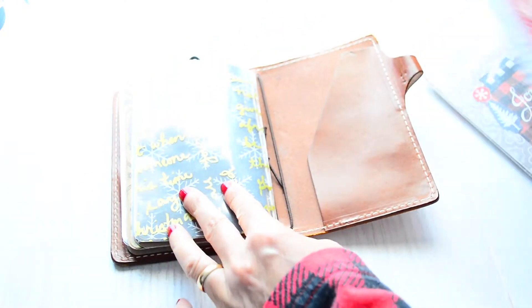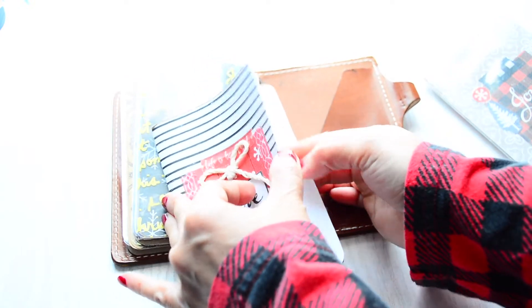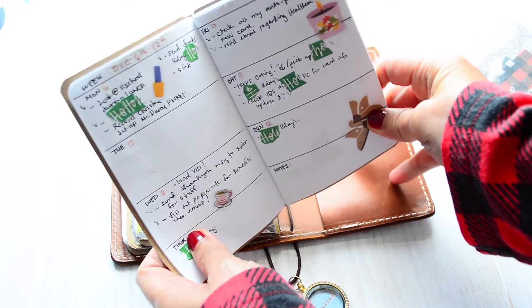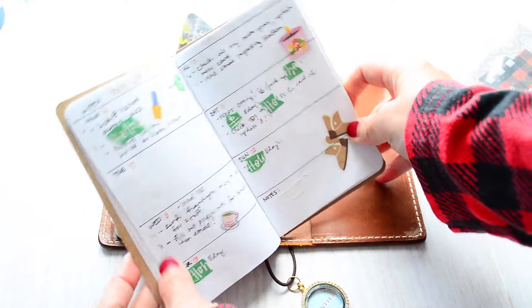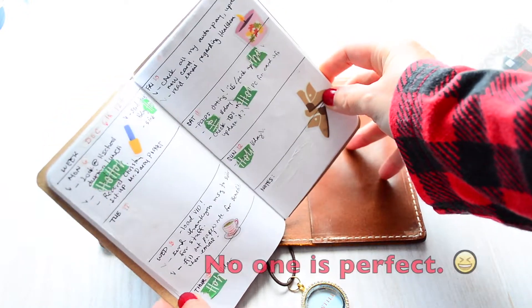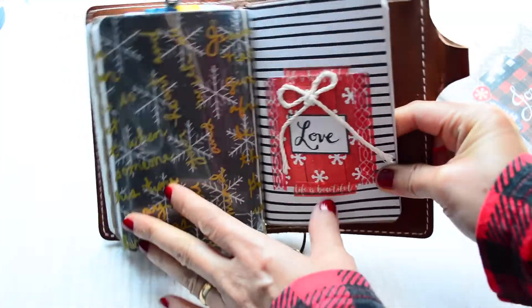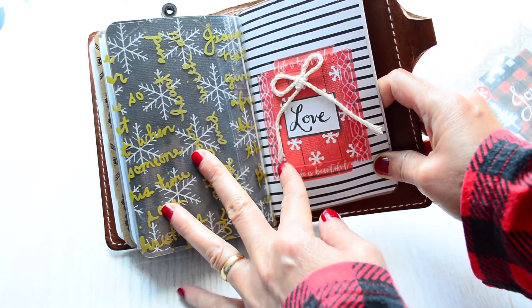The third one is my weekly planner. I'll give you a peek at what it looks like — I covered the names of my family and friends, but this is kind of what my week looks like, just to give you an idea.